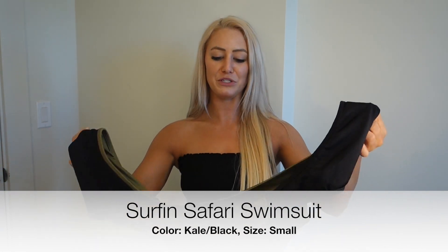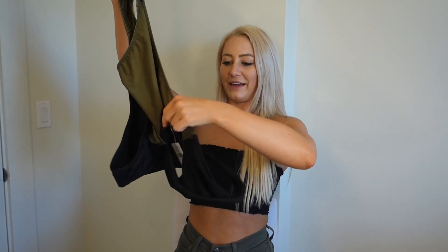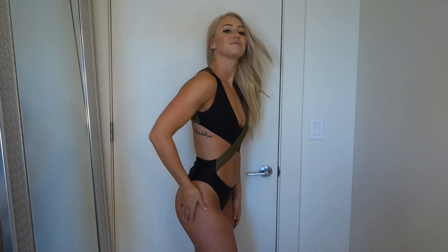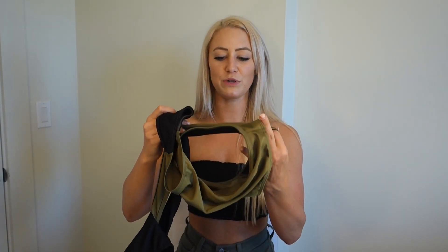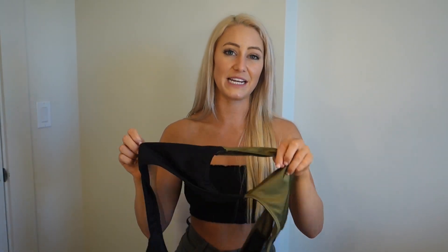Up next is the Surfing Safari swimsuit in kale and black. My one thing with this one is it's really confusing to put on - you have to put the bottoms on first, then flip it up over your head. But once you get it on it's really really cute. It runs a little big on me - I probably would have needed an extra small - but it still works pretty well. I love the crisscross detail and the kale green color. It doesn't have padding but you wouldn't really need it. This is one of my favorites from the entire haul.